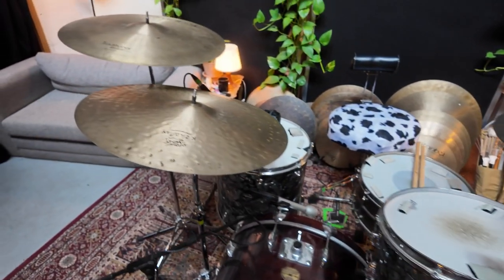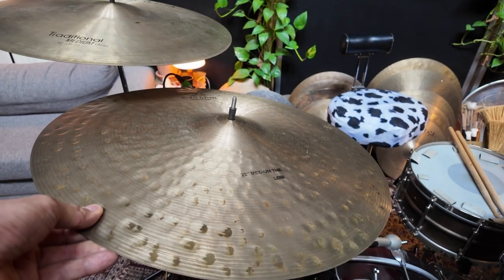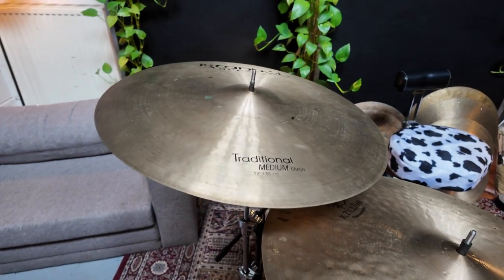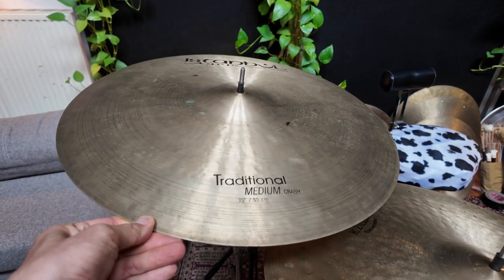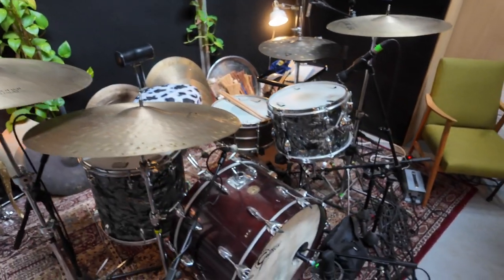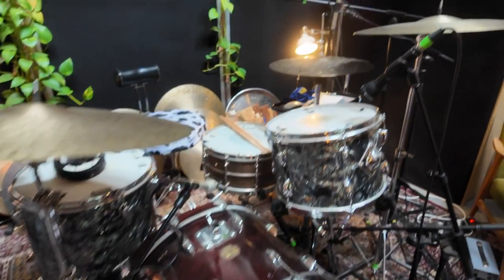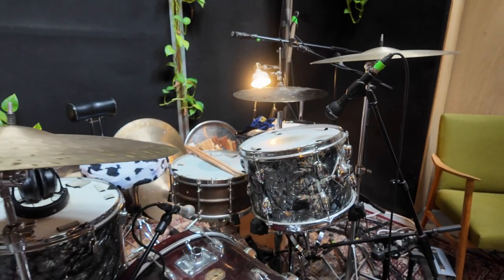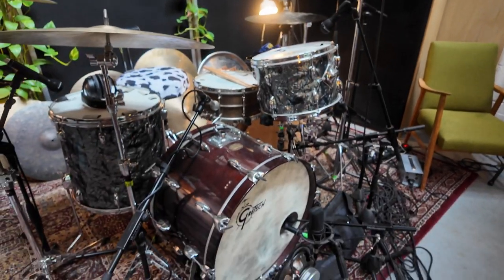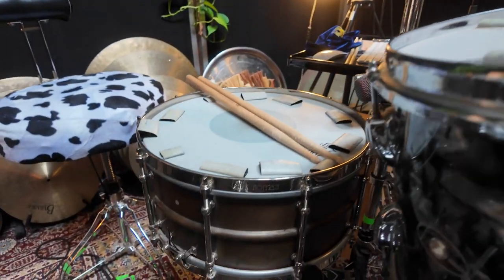I have this Zildjian Constantinople Ride, medium thin low, and another big sounding 22 inch crash. Drums are equipped with Remo heads — coated emperors on top and bottom of those toms, a power stroke on the bass drum, and a black dot on this lovely snare.